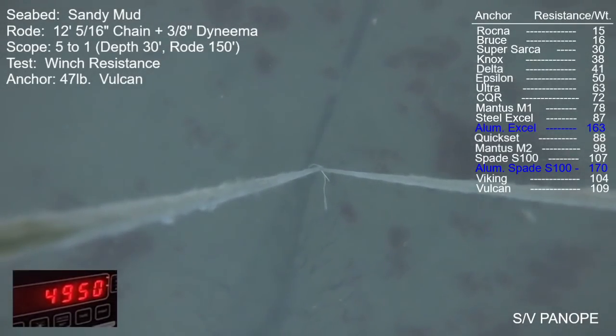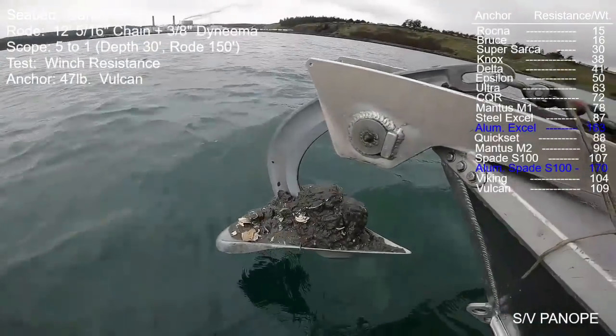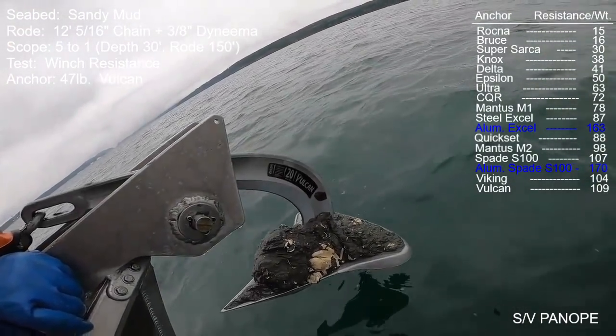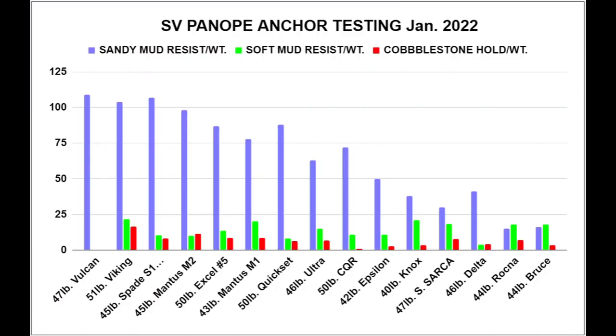For anchors that have to be lifted vertically to get them to release from the seabed, any mud that's on there — especially for the scoop or concave-type anchors — may have just been collected during the retrieval process only. Here's a graphical depiction of those resistance-divided-by-weight numbers seen in the upper right of the screen throughout testing. The sandy mud is in blue, previously tested soft mud in green, and cobblestone in red. Much larger numbers for the sandy mud in spite of having the least favorable road conditions — the sandy mud only used 12 feet of chain at 5:1 scope; the soft mud had 80 feet of chain at 5:1 scope; cobblestone was at times 20:1 scope with 80-plus feet of chain.